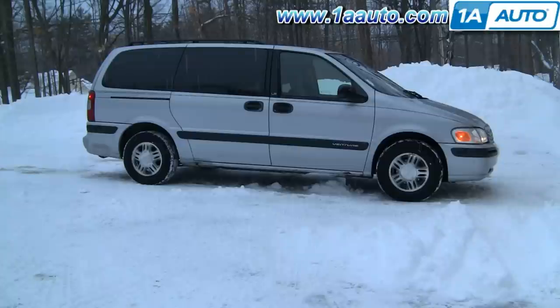In this video we're going to show you how to replace the driver's side window regulator, which is the same as the passenger side regulator on this '98 Venture — basically the same as any '97-'05 Venture, Montana, Transport, or Silhouette. Tools you'll need are a 10 millimeter socket and ratchet, a flat blade screwdriver, and a pair of large pliers.